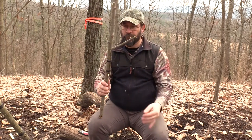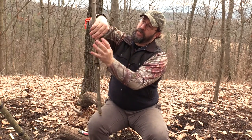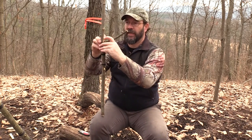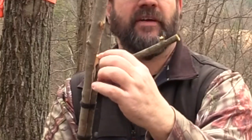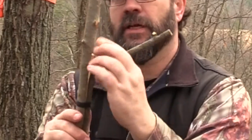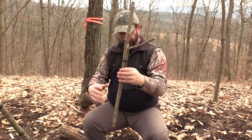Now I have my two lashings on — this is a lot stronger and sturdier. Since I didn't have any frappings on the round lashing, if I want to make it even tighter, I carved out a little wedge and stick it between the two pieces. If I need to I can pound it down — if I had my axe I could tap on the back of it, or use a rock or bigger stick. Basically that wedge really tightened it up even without frappings.